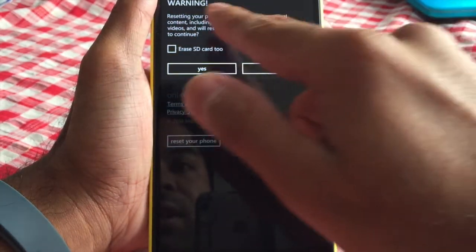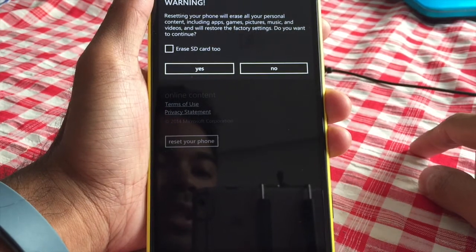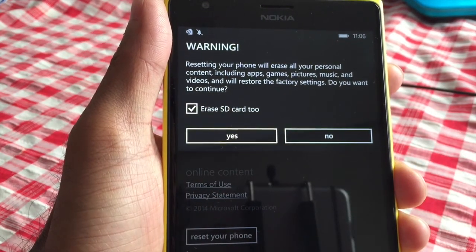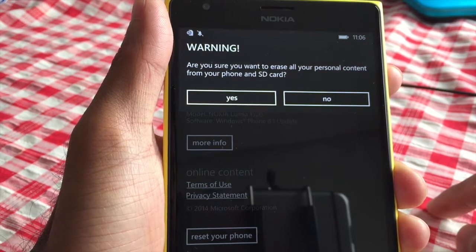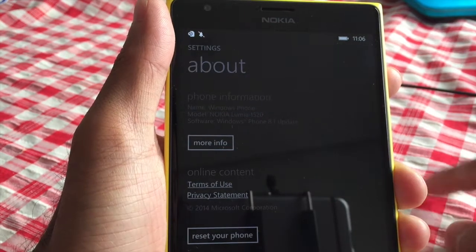Resetting your phone will erase all personal content including apps, games, and pictures. Do you want to continue? And there's a handy option here too, just in case you forget to do it the first time — erase SD card too. Yes. Are you sure you want to erase all personal content from your phone and SD card? Yes.